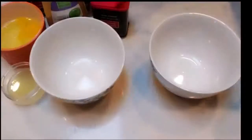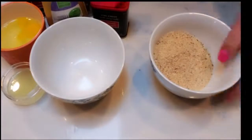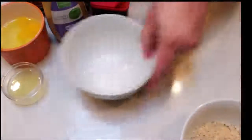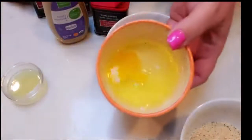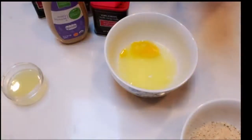Next, we're going to add our breadcrumbs to a bowl. I don't quite have one cup, but I think that's going to be just fine for breading the fish. We'll set that aside, and then into our other bowl we're going to add in our three egg whites. I did get a little yolk in there — it happens.